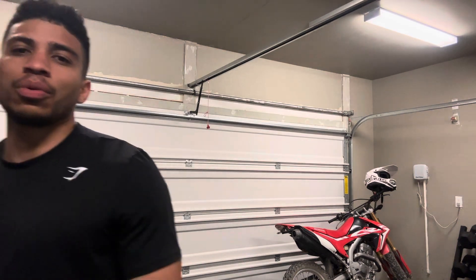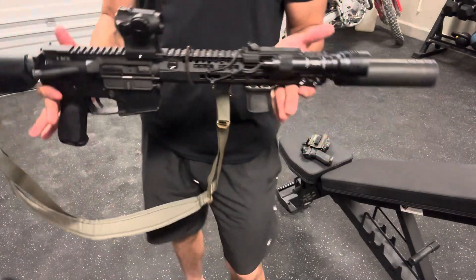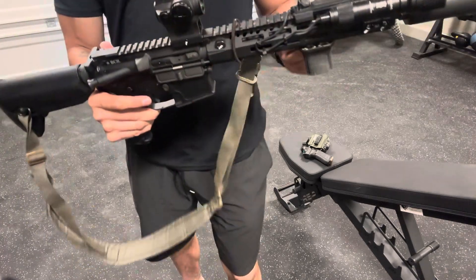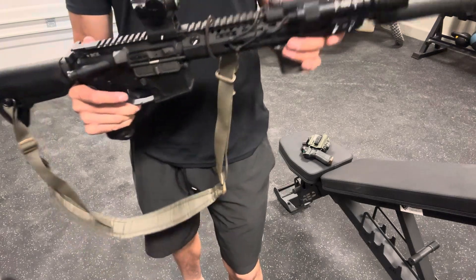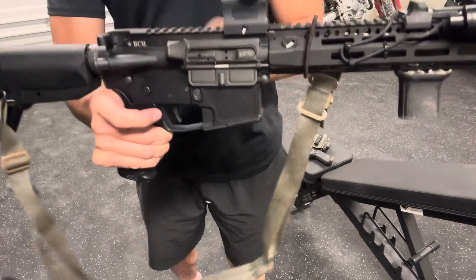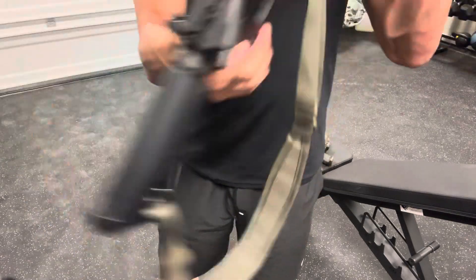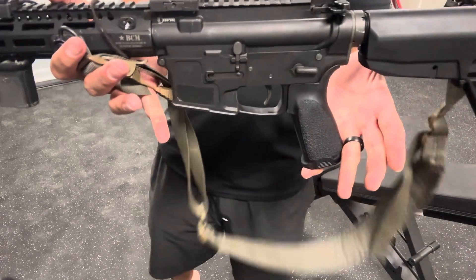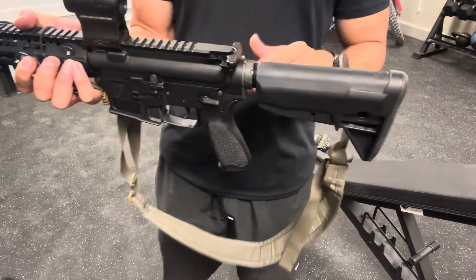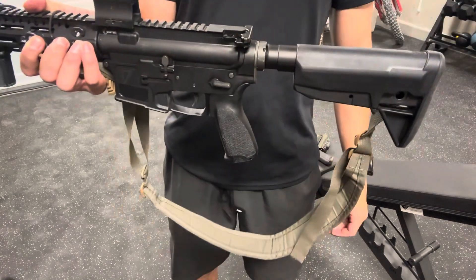The rifle that we're running here — we'll drop this down so maybe you can see a little better — is my 11.5 inch BCM slash 17 Design. This is a complete BCM upper. It's their MCMR 10 rail, BCM barrel, BCM upper receiver, and the bolt carrier group is also BCM. The lower receiver is a 17 Design lower receiver, picked up at one of my local FFLs. It has a BCM grip on it. This is a B5 stock, which funny enough — I was so nervous for the competition itself. I usually run my stock about there.